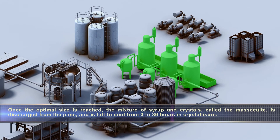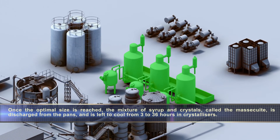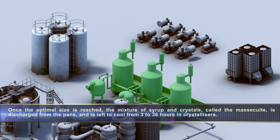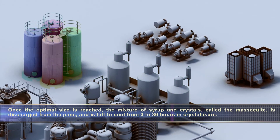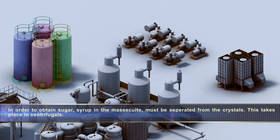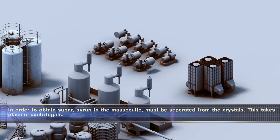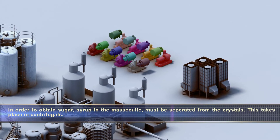Once the optimal size is reached, the mixture of syrup and crystals, called the massecuite, is discharged from the pans and is left to cool from 3 to 36 hours in crystallizers. In order to obtain sugar, the syrup in the massecuite must be separated from the crystals. This takes place in centrifugals.